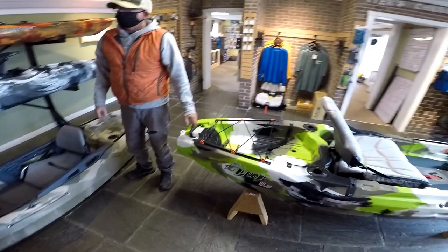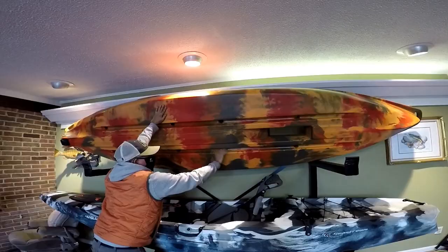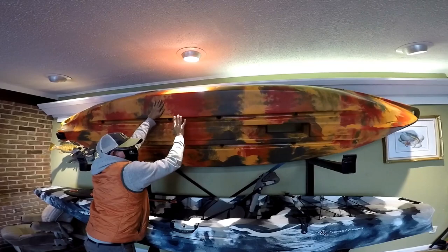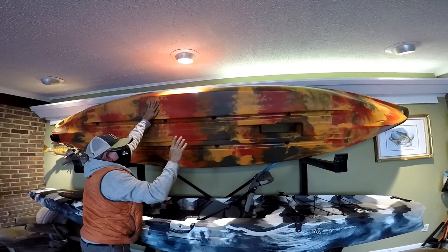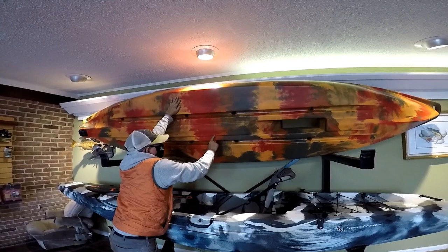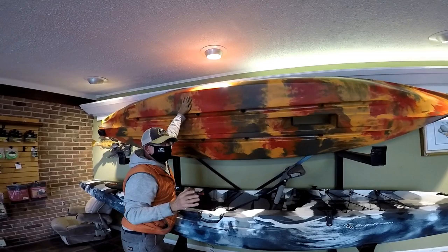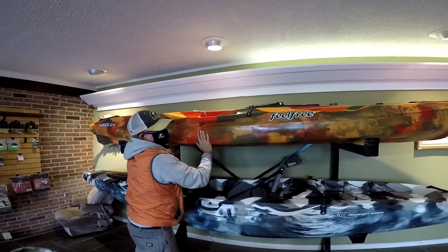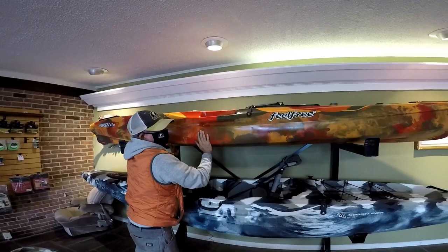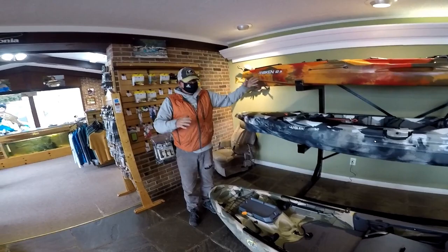The Big Fish and the Lure have a very similar hull. But the Moken, for example, has smaller channels — so it's going to be a lighter, faster boat, but it gives up stability. You can't have both; the law of physics doesn't allow it. The more surface area you have touching the water, the greater the coefficient of friction, which gives you stability. However, it slows the boat down. What kayak manufacturers strive to do is find a happy medium, and that's why Feel Free makes so many different hulls — to get you in the right boat.